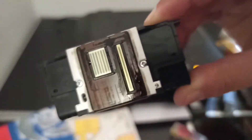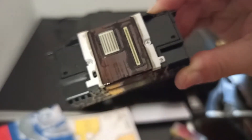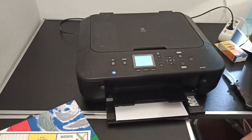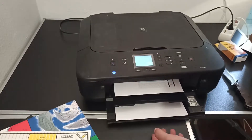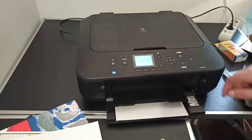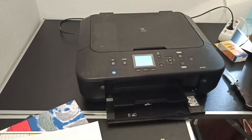I removed and cleaned the print head with 96% alcohol and after that performed the printer cleaning program. The first test print showed all colors but they were inconsistent, and after the second cleaning the result was satisfying.